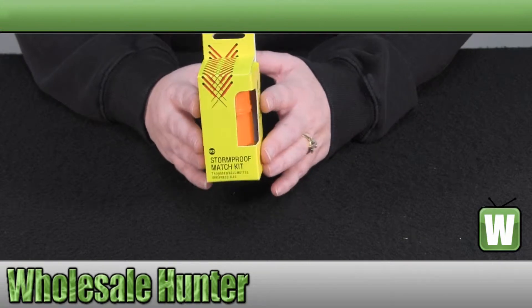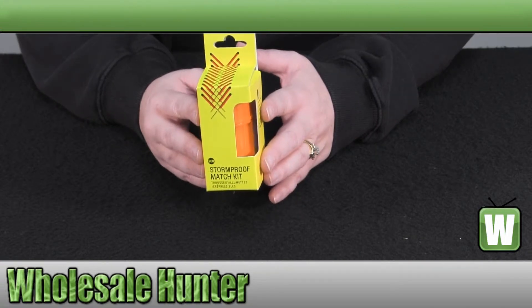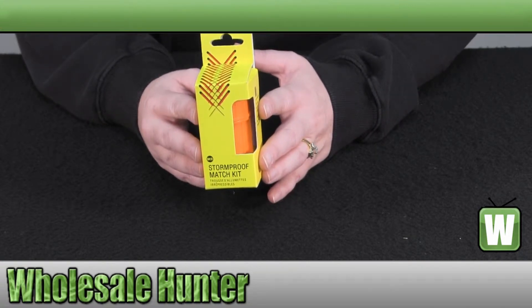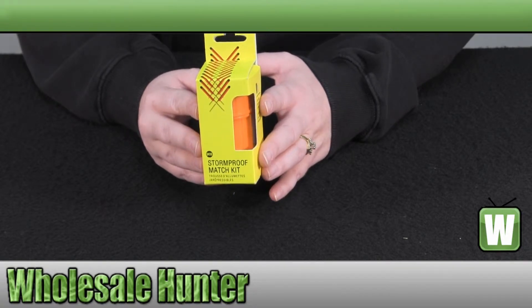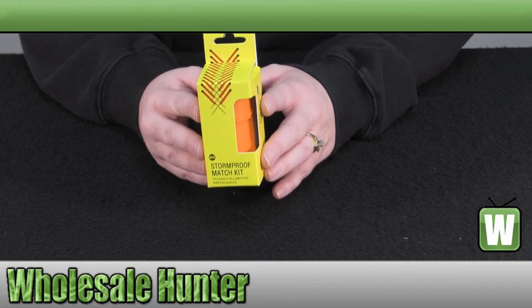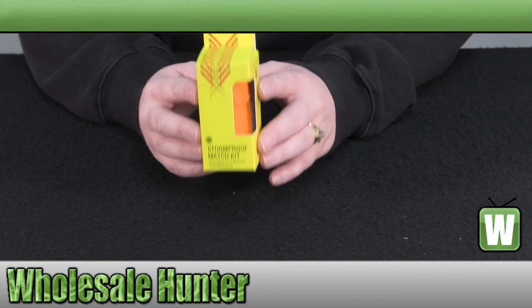They have a durable waterproof case that floats and keeps your contents dry and protected. Its molded vertical ribbing provides sure grip in wet and harsh conditions. They include 25 windproof and waterproof matches and 3 strikers.